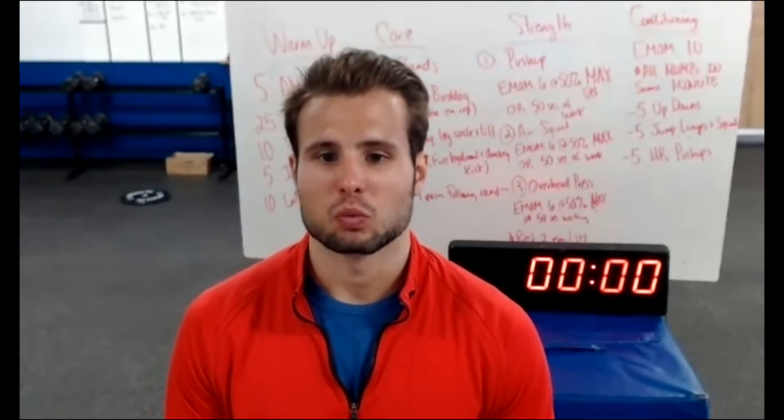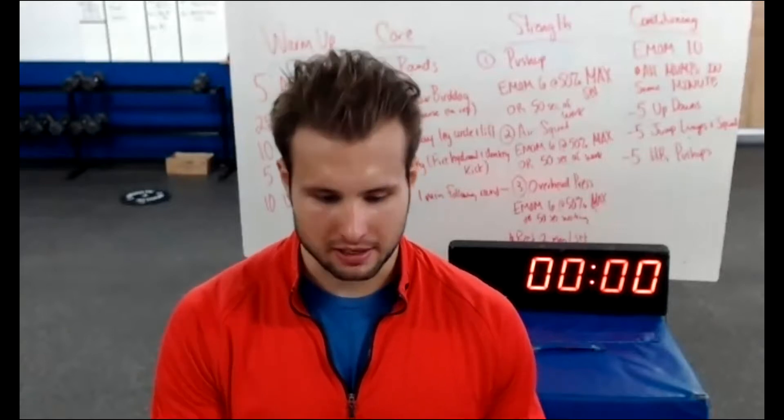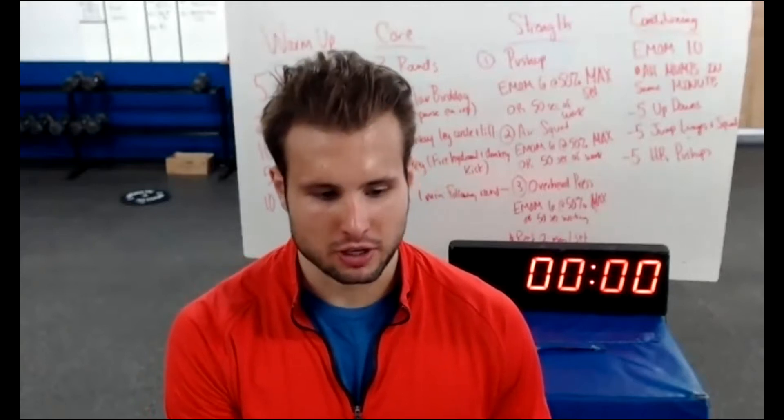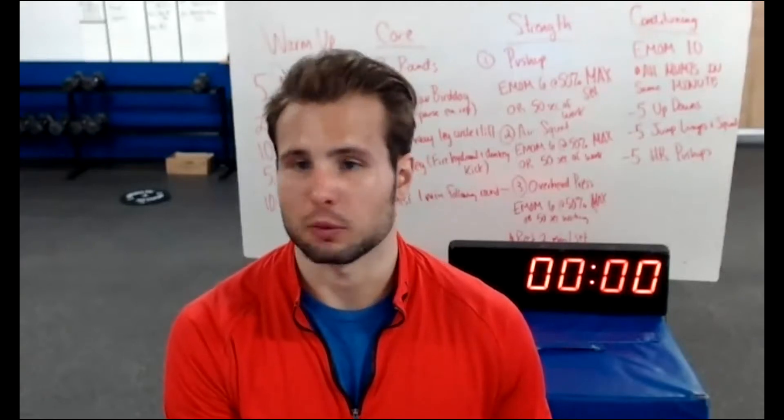Good morning, guys. We'll get started with our IST Athlete daily workout. For warm-up today, let me pull up our share screen mode. Super easy function here — it allows us to see the board a little bit more clearly.